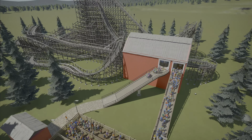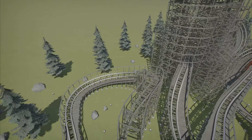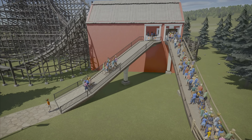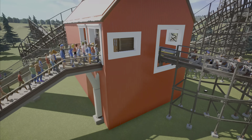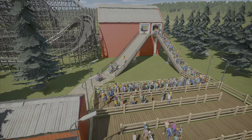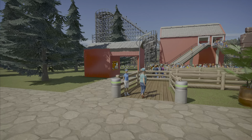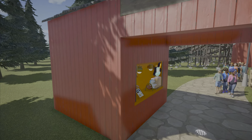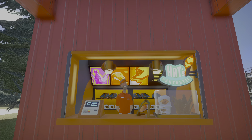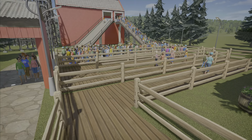Maybe the only thing I would have done differently is essentially shifted all of this down and lowered the terrain in this part, because I do think it's a little bit awkward how you go into the station kind of higher up on the barn with nothing below — just a little bit more detail down there would be better. But I also like how you've got the sign for it, and then a little information booth with a little hat which looks like it could be an on-ride photo section — really really good job.